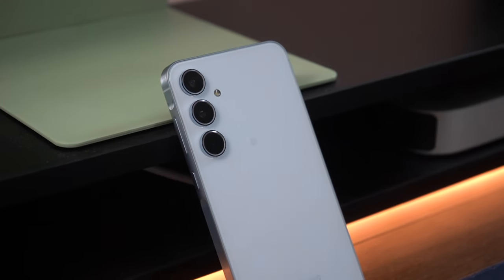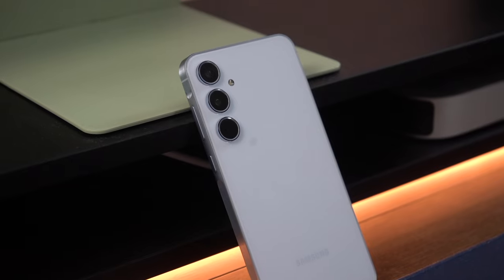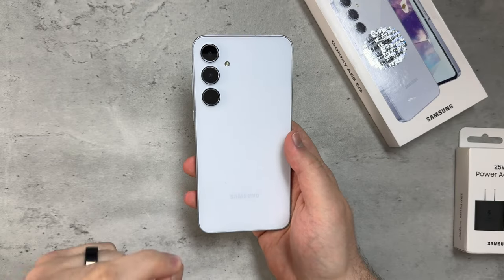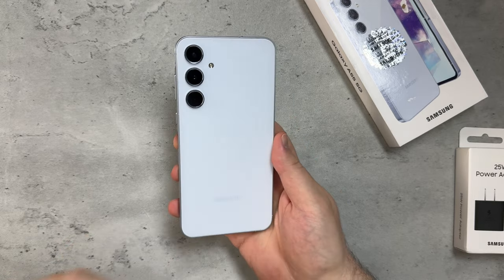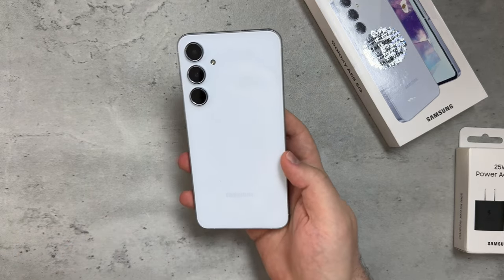There's also a configuration with 12 gigs of RAM and 256 gigs of storage, as well as 8 gigs of RAM and 256 gigs of storage. So just keep that in mind while you're watching this video.